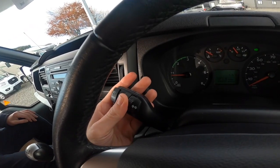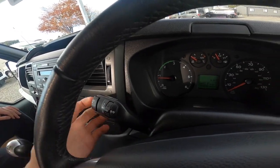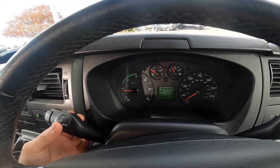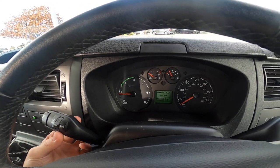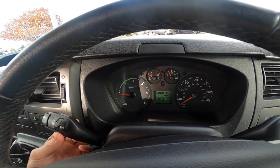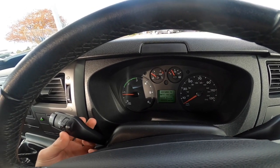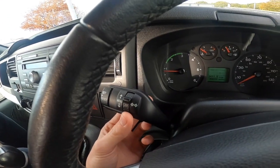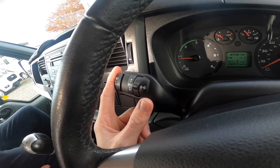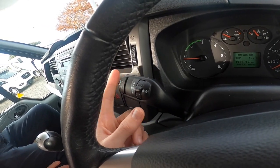On this side you've got your indicators. You've got your trip computer which goes through the screen here — you can see the outside air temperature, the average speed, the average fuel usage in miles per gallon, and the distance to empty — the range. All through scrolling on here. You can reset your trip computer by pressing the end button here.